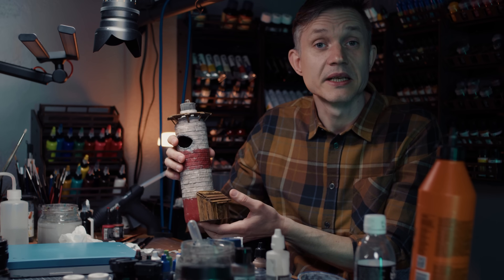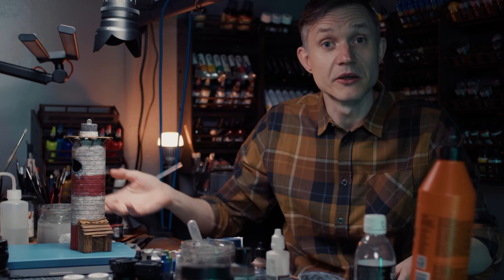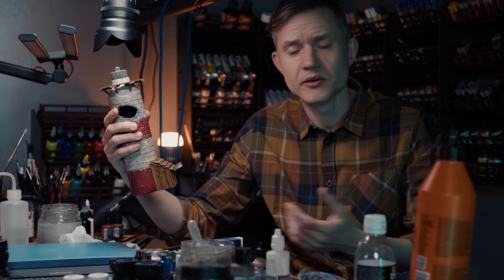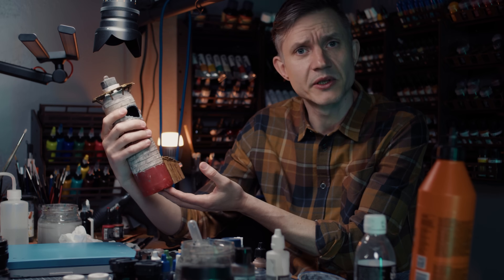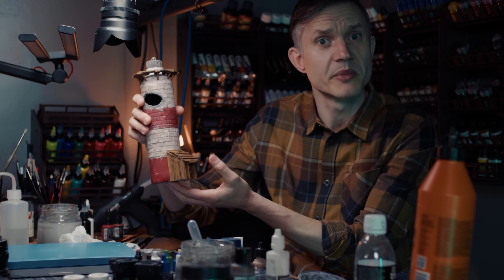Now this is definitely tabletop worthy — pop that down on your gaming table, play games on it, it looks fine. But I want to add just a little bit more character, a bit more colour to make it pop. These are simple things that you could use for any terrain just to make it look a little bit more special.